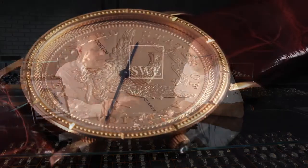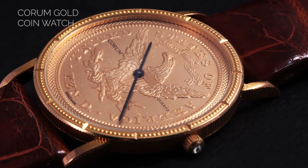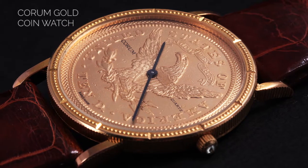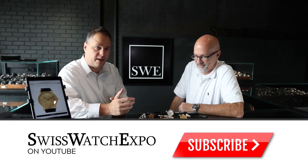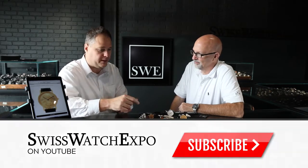The Corum was developed by what we think of as the skunk works of Omega. Omega had a division inside the corporation where they developed watches that were a little bit odd, a little bit different — they experimented with some designs. So Corum, when they were looking for a new watch design, came up with this coin. It's interesting that they didn't want to just put the Omega name on it and make it part of their collection.